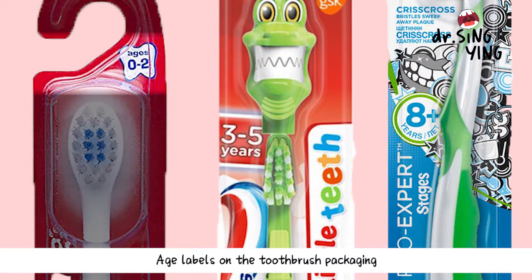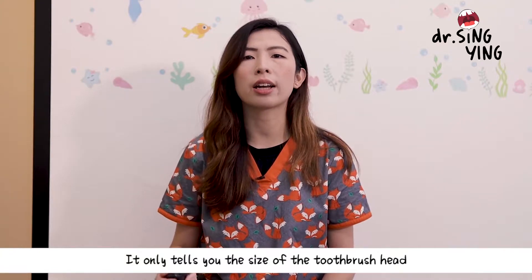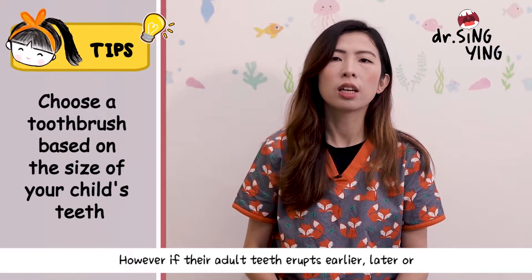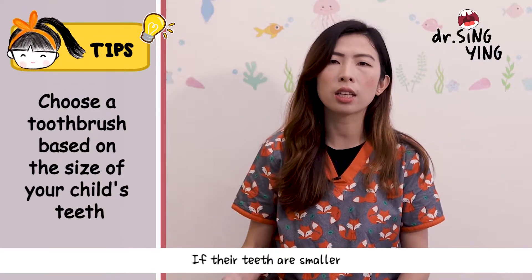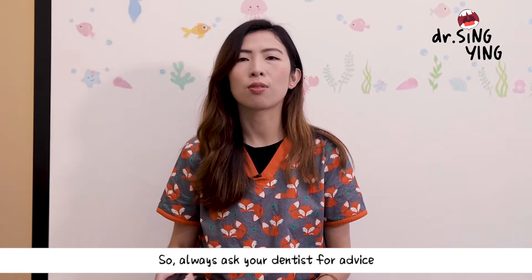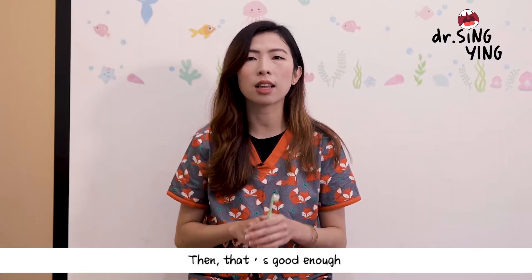Sometimes parents might notice labels on toothbrushes stating the appropriate age. Those are just a guide — it doesn't mean you have to buy according to the age stated. It only tells you that the size of the toothbrush head is more suitable for a certain age range. However, if your child's adult teeth have come through sooner, or they are a late bloomer, or their teeth are smaller, the age guide should not be strictly followed. Always ask your dentist for a better guide. As long as the head can reach the back areas and they can brush regularly and correctly, that's fine.